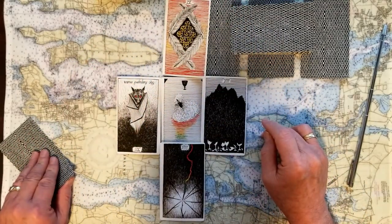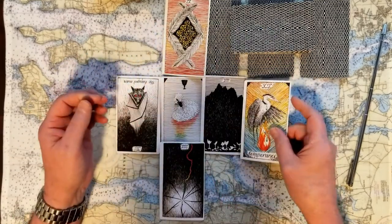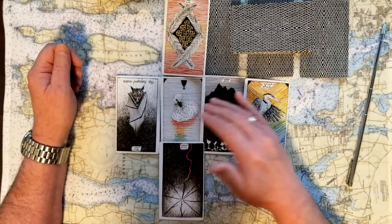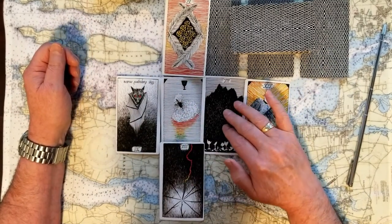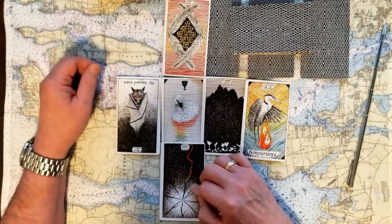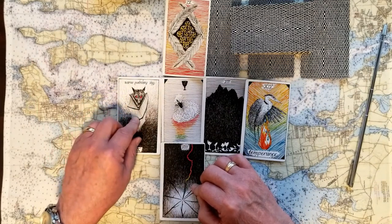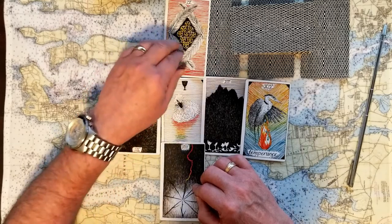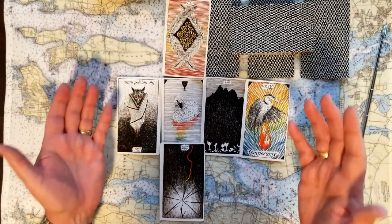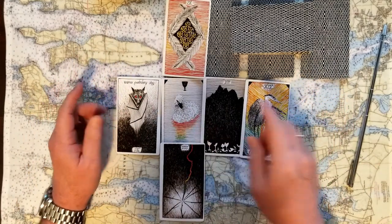The likely outcome for all of this is Temperance — finding that balance. So the Daughter of Cups brings this issue to the fore. The challenge is feeling like we've got to leave some of this compassionate situation behind. We had a spark of a lot of issues going on. The Hanged Man tells us that maybe we were seeing things clearer than we thought. We have a lot of value in our opinion. And finding temperance is what's going to help us. This Daughter of Cups is a yes card.